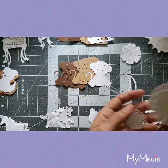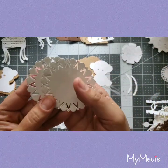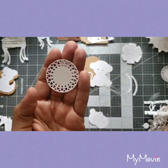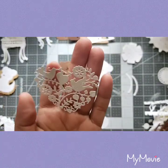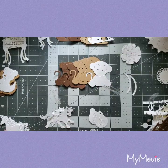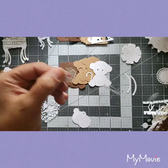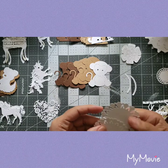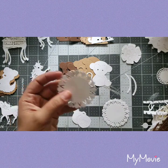Oh my god, these are gorgeous! And look — oh it's so pretty — oh look how gorgeous that is! There are two doves on there. She sent me so many — she did not have to do that. These are freaking beautiful; I love them. I cannot wait to use them.